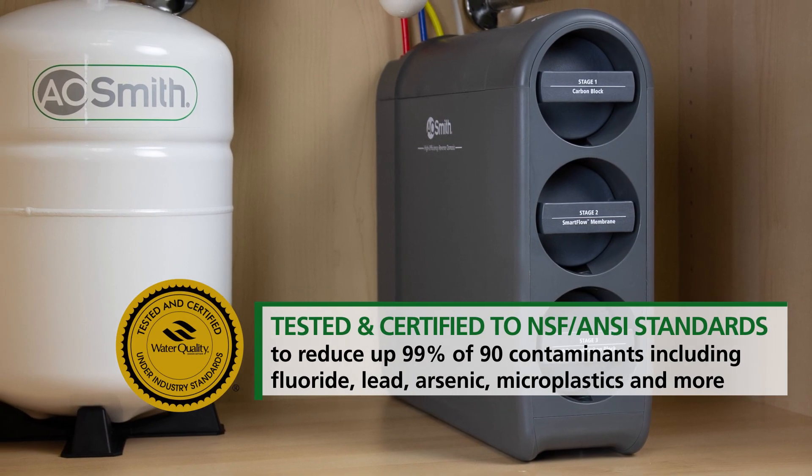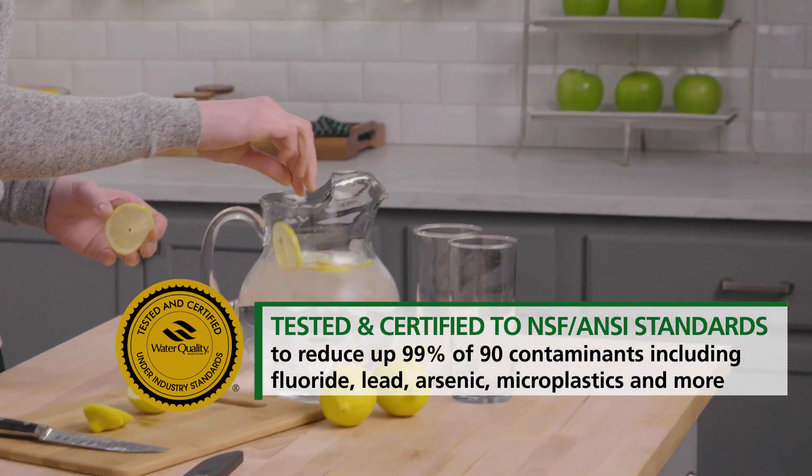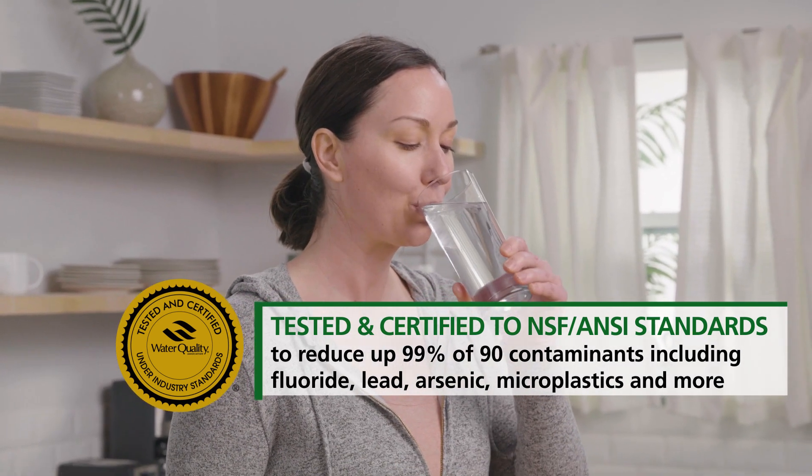This system is WQA tested and certified to NSF ANSI standards to remove up to 99% of 90 harmful contaminants, including fluoride, lead, arsenic, microplastics, and more.